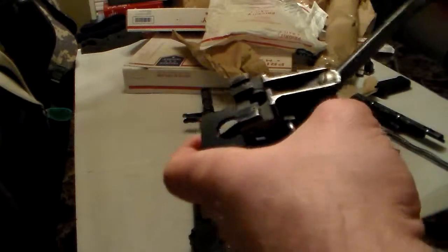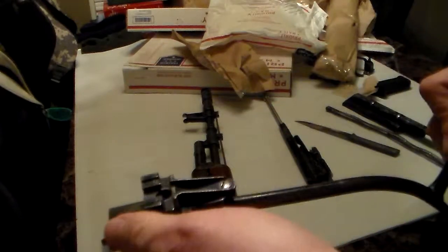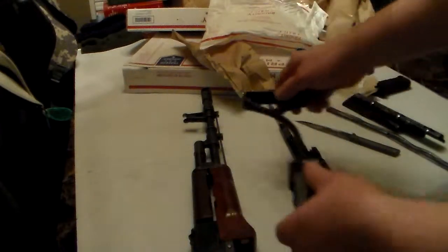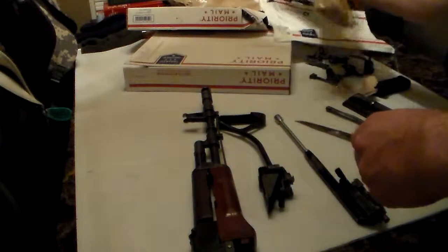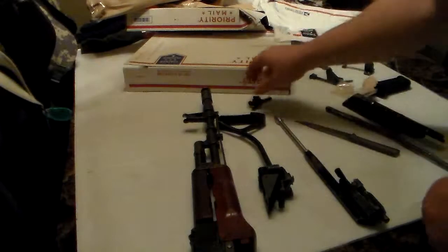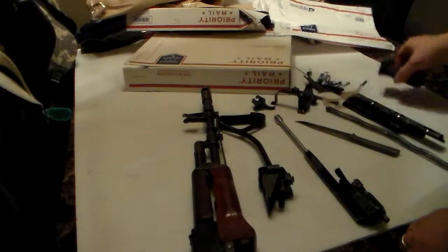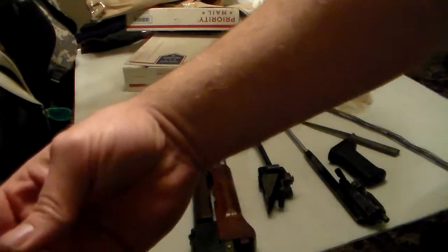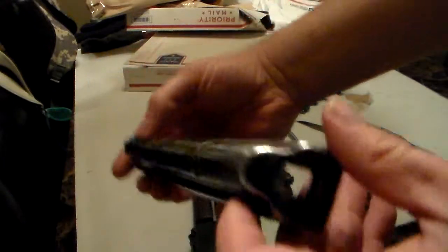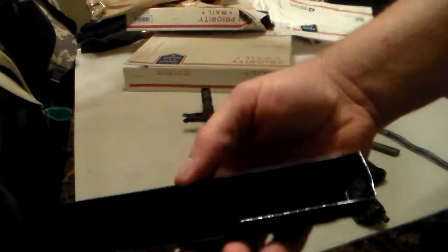That is smooth. That is butter smooth. Let's see — there's all the trigger stuff right here. Dust cover. She's seen better days, but I guarantee she kept going and going.